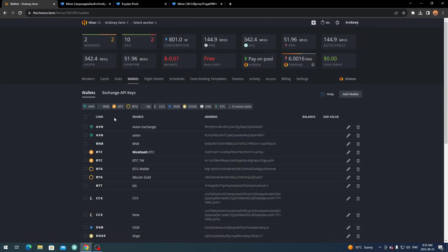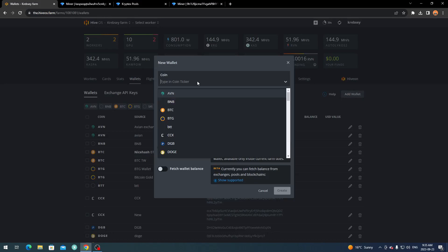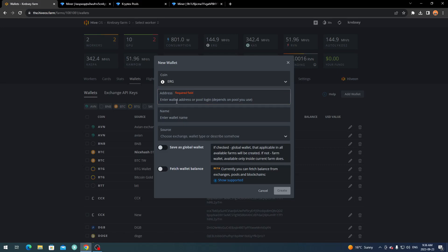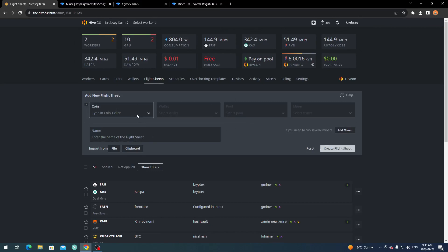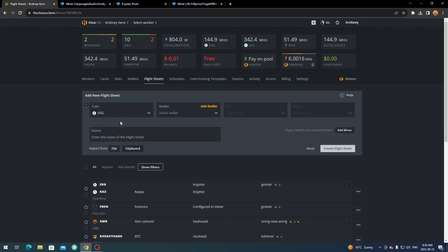Once you've picked your pool, go to HiveOS and first go to Wallets to make sure you have Kaspa and Ergo added. Click 'Add Wallet,' type the coin ticker like 'Kaspa,' put in your wallet address, and click Create. Same for Ergo — type 'Ergo,' it'll show as ERG, put in your wallet address, and click Create. Then go to Flight Sheets and on a fresh flight sheet, put Ergo first as the main coin.